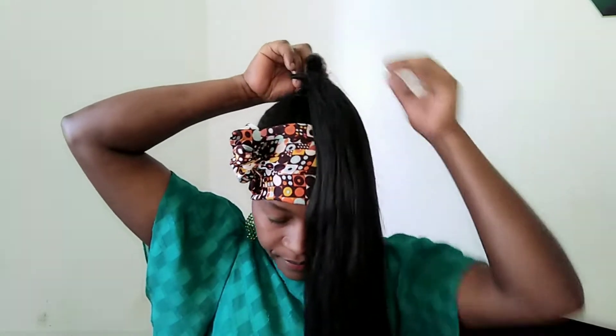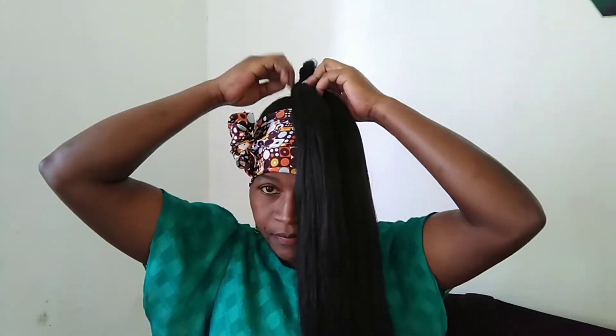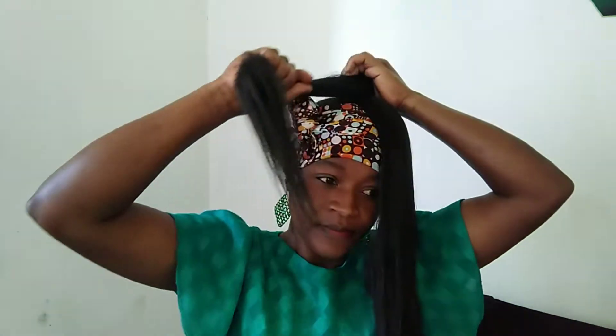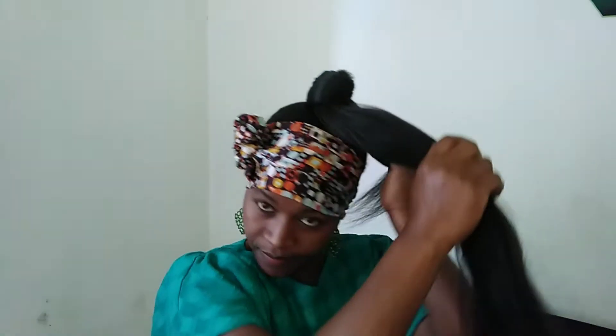My hairstyle today is very simple and it doesn't take much time. Let's get started. I tie my ponytail after dividing into two portions, I tie it round and make sure...